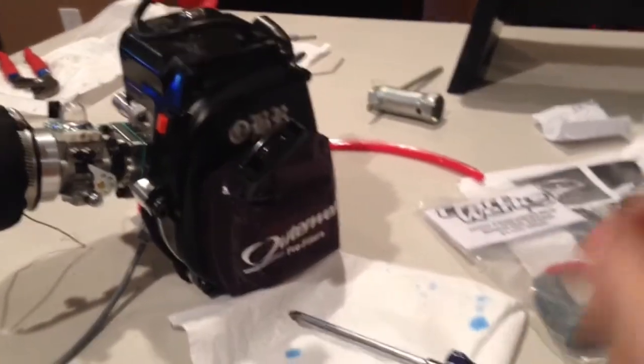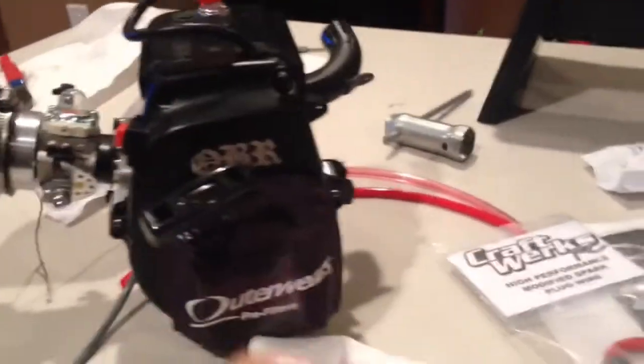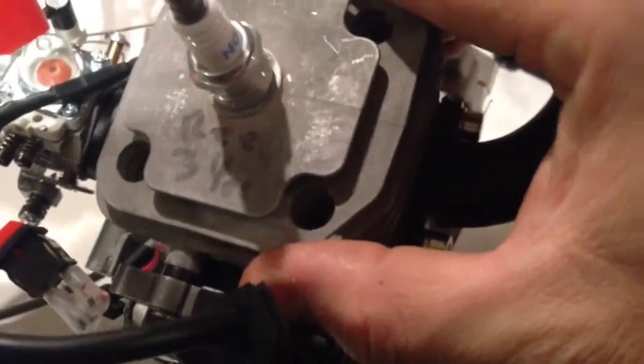One of my subscribers wanted me to make a video the next time I do one of these, so here we go. I just removed the pipe that was on there already. I put a 21-tooth pinion on, then put the stock 23 back on. Now I'm going to remove the OBR motor cover and show you guys. All right, we got the cover off. You can see the writings — it reads '334cc'. That's what it says on the OBR.